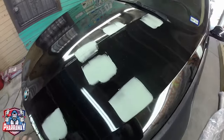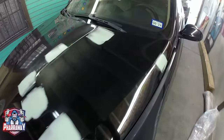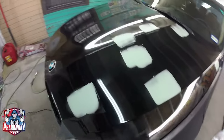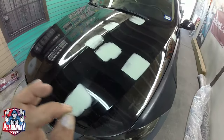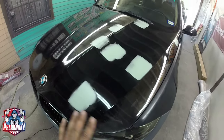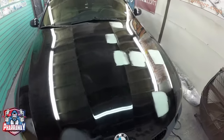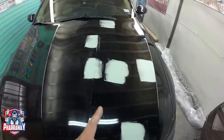Just apply it the way you apply body filler — real light, real thin. When the dents are super minor, you don't need a lot. I still need to do this side. But there you go. Let me show you how to sand it.